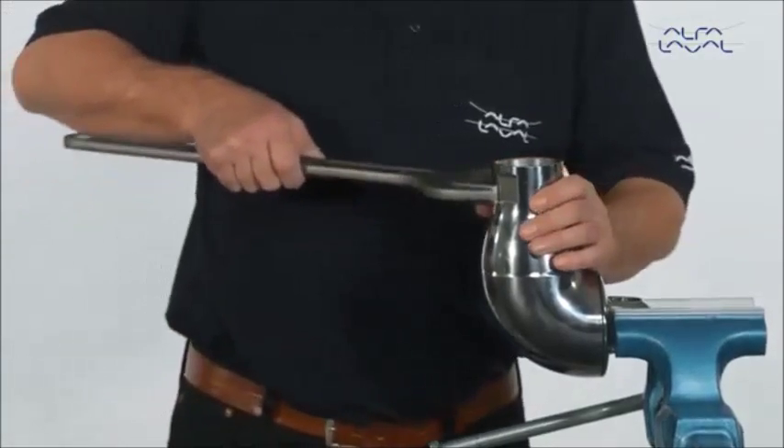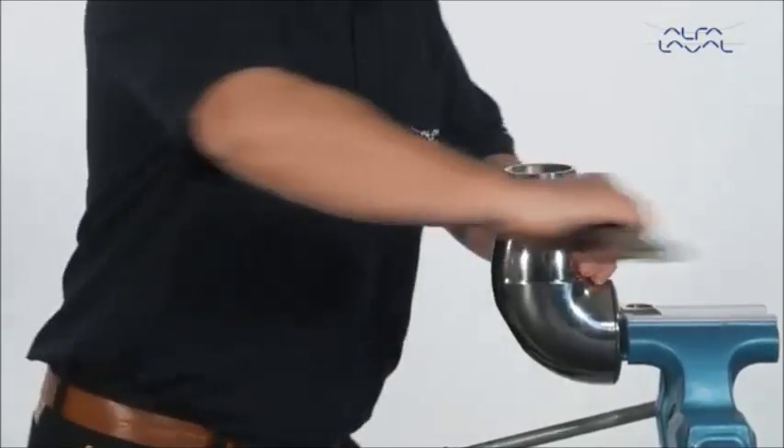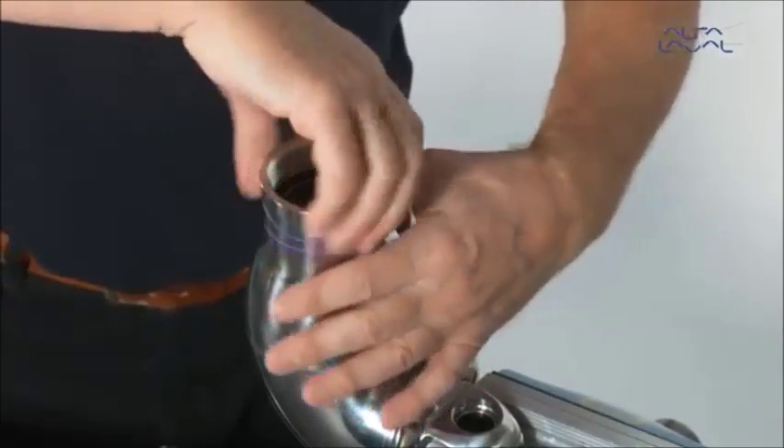Loosen the cone with a fork key. Remove the cone.